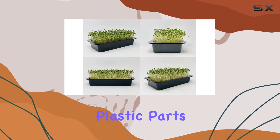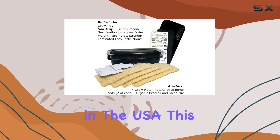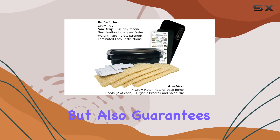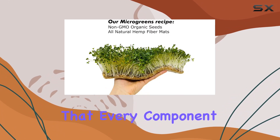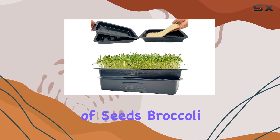All materials, from the HDP plastic parts to the biodegradable hemp fiber mats, are sourced and manufactured in the USA. This not only supports local production but also guarantees that every component meets stringent quality standards.